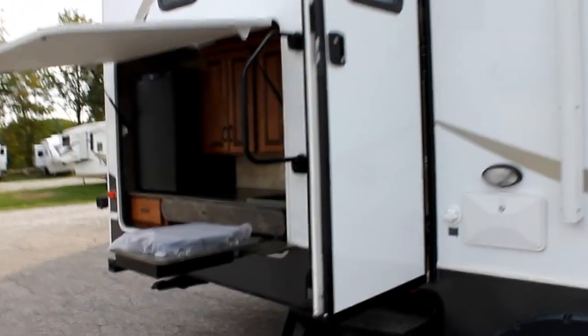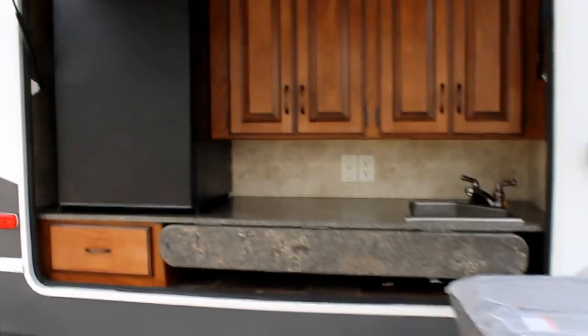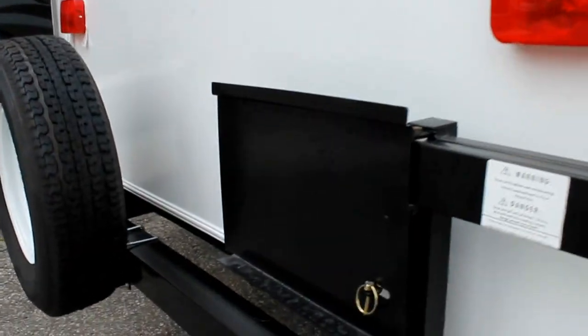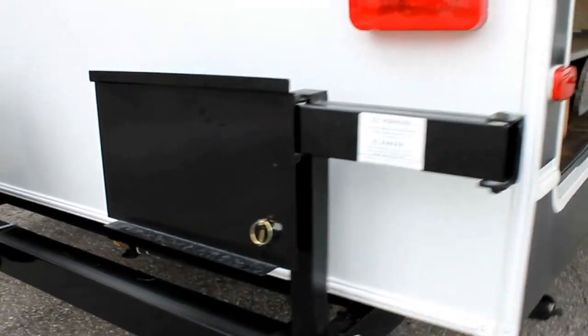What I love about the 303 is that it comes equipped with an outside kitchen. We can see the nice large fridge, outdoor sink, and two burner grill. On the back here we do have a spot for a barbecue which is included with the unit and will simply swing out.